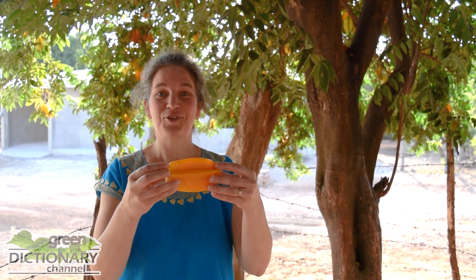We're going to learn about one of my favorite fruits. It's beautiful, it's delicious, it's fresh, it's nutritious, but it comes with a warning. We're going to learn about the starfruit.